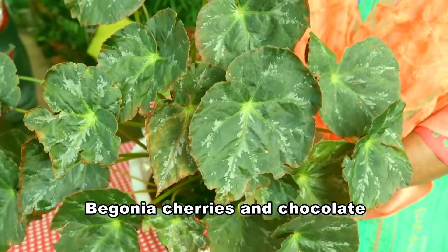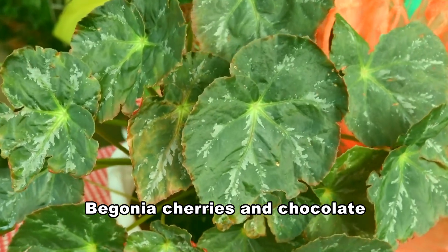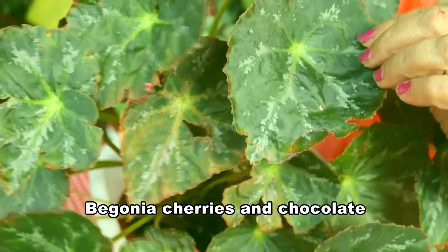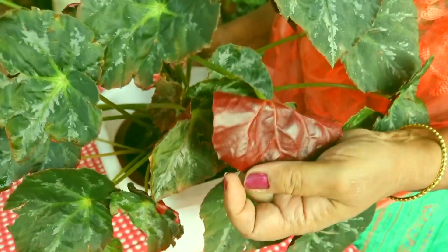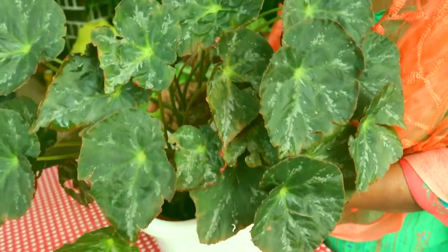Begonia cherries and chocolate — beautifully marbled leaves with pink tones. Is it like a chocolate? The back is really like chocolate. Anyway, it is a good cultivar.